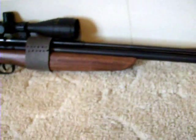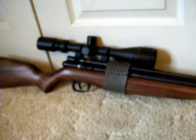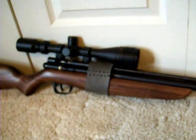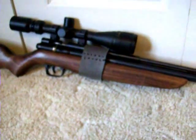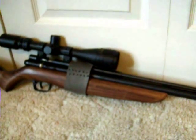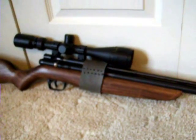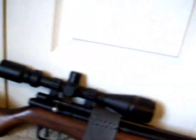I purchased this gun off Craigslist. If you buy it from Pyramid Air brand new, you get the gun and the pump as a package for $400. I looked on my local Craigslist and bought the gun and the pump for $300, almost like new in the box — the guy only shot it once or twice. That is a heck of a deal, a real steal.